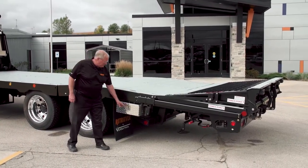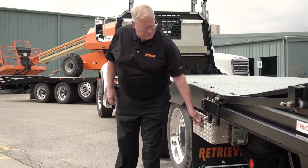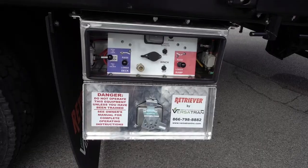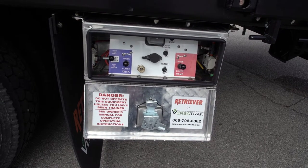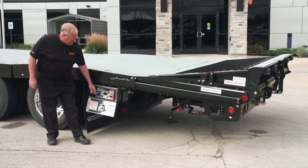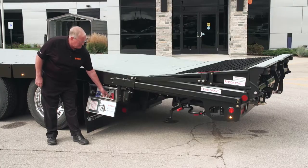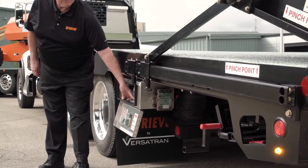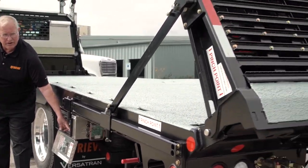Retriever is very simple in operation. All the controls are in a lighted lockable sealed box, so they're well protected. To operate the deck, just simply release the safety catch for the ramp. The ramp lowers entirely under air pressure.